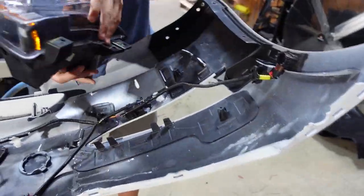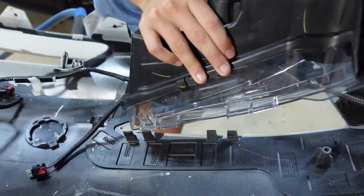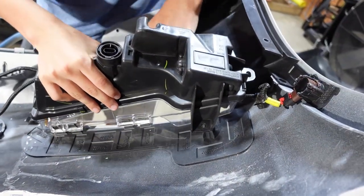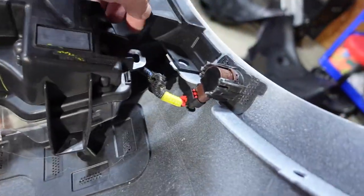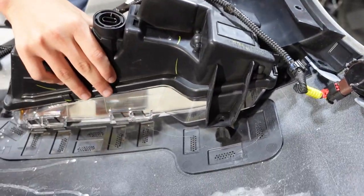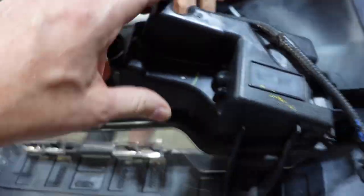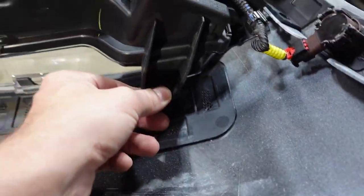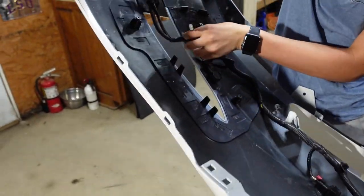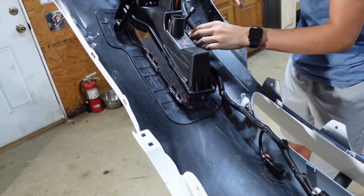To line it up, you want the glass facing out. Look at the clips — you have two holes and two clips, so line all that up and watch your wire, make sure you're not pushing it through. There you go. Then we got a screw — three screws. Go ahead and do the other one, then we have to find the screws.